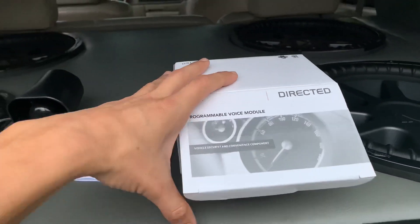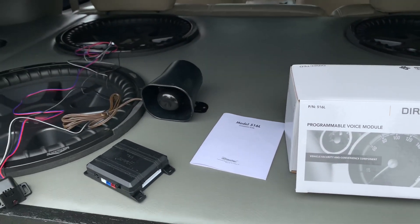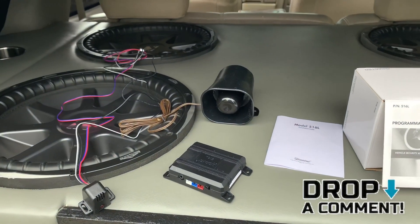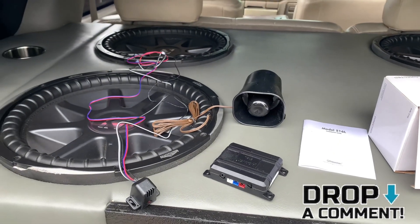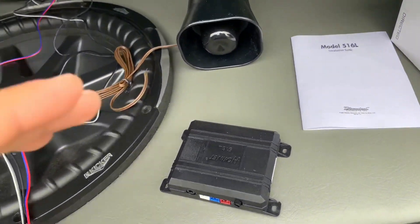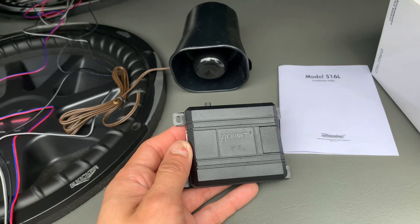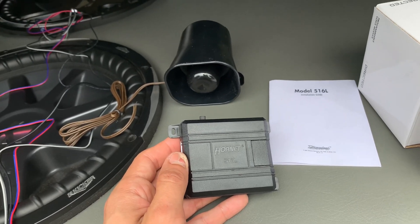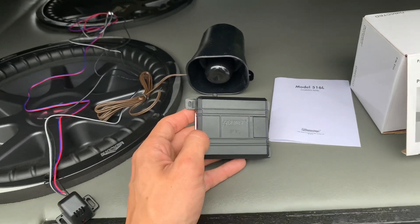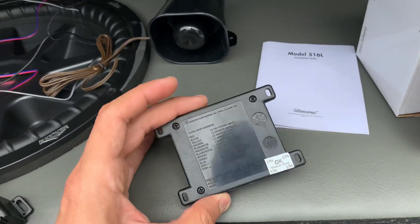If you want me to make a video going more specific through wiring, I can do that — just let me know in the comments and I'll try to make it not too long or too hard for you guys. The module says Hornet because DEI makes a lot of things — Viper, Clifford, Hornet, Avital — they make a whole bunch of different ones, but this is the module right here.